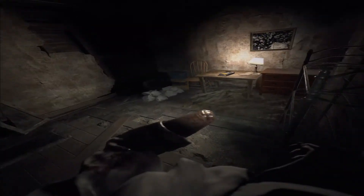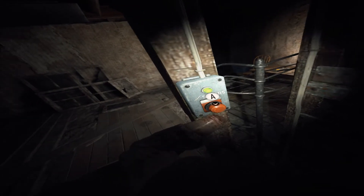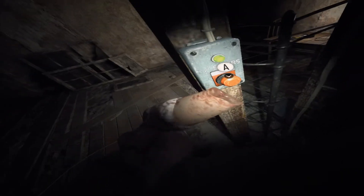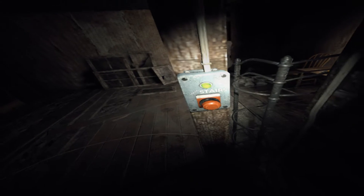Hey guys, so Resident Evil 7 — as if this game wasn't scary enough — some crazy person has made a VR mod for it. I'm gonna show you how to install it and also how to install full motion tracking so you can use your hands in-game and be fully immersed. I am gonna warn you though: you're gonna poop your pants a good few times playing this game.